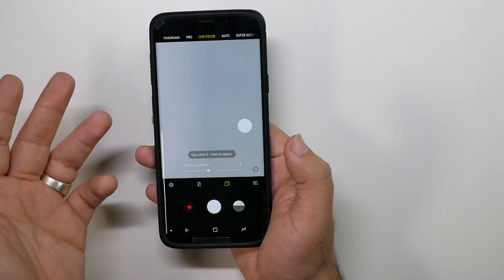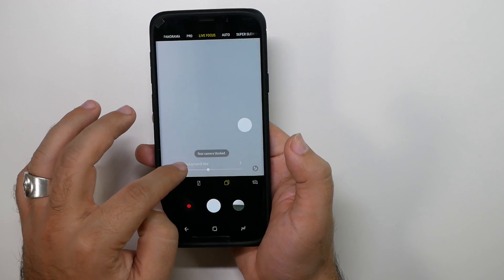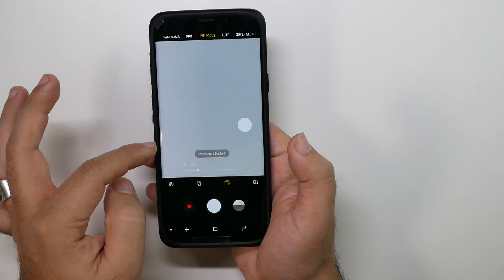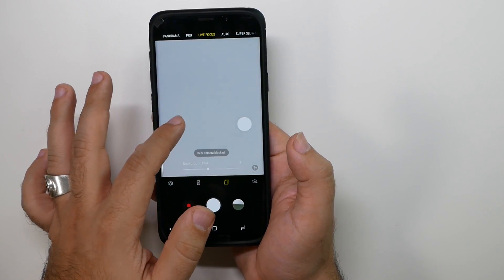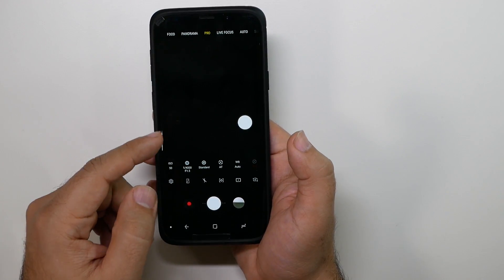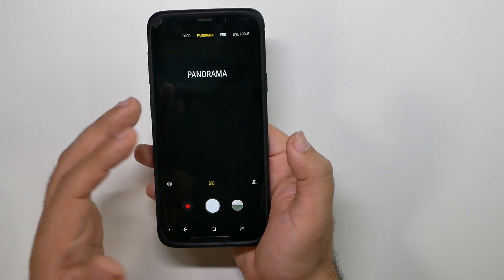Live Focus blurs out the background and gives that nice bokeh effect or pop effect, and you can increase or reduce the blur. There are also fun things you can do with skin tone — make it pop darker or lighter, depending on how you want. Pro mode you don't want to get into unless you know what you're doing, but there are really great pro features in there.